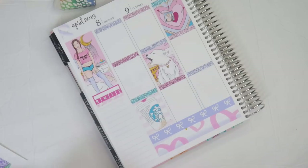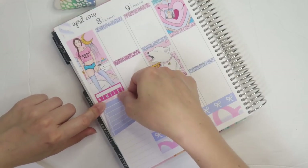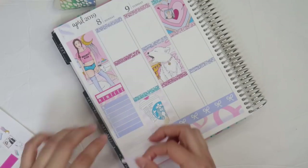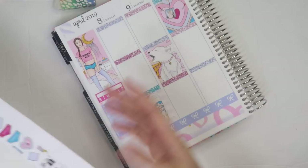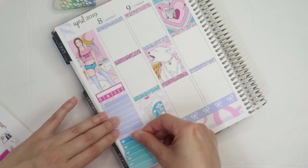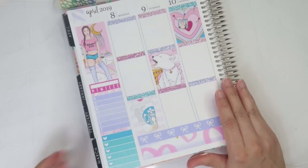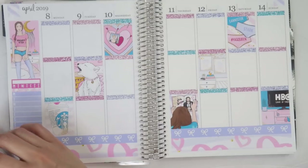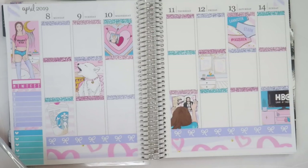If you hear snoring in the background, that is my dog Wiggles — I have a pug and she snores very loudly. I have the habit tracker here that's going to be for tracking my medication. I'm on progesterone — my husband and I are trying to conceive, we've been at it for a while. I got some testing done and my progesterone is a little bit low, so I'm currently on medication for that.